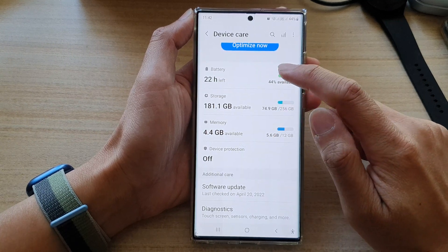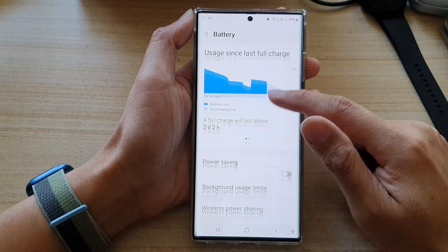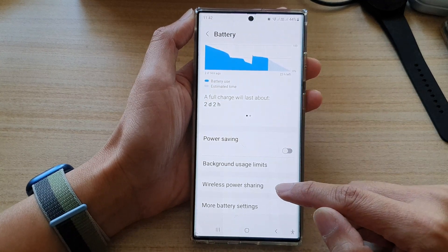Next, tap on battery and then go down and tap on wireless power sharing.